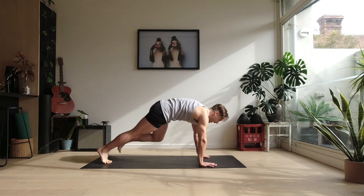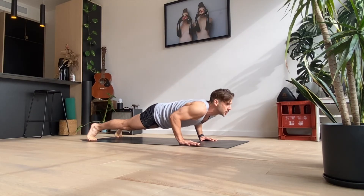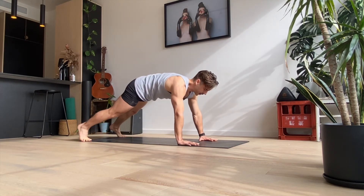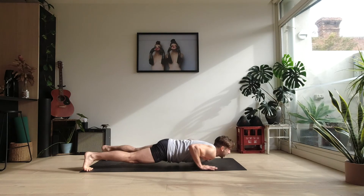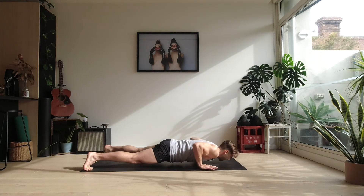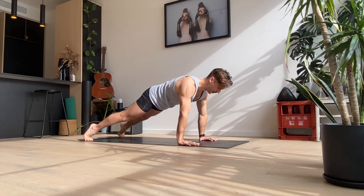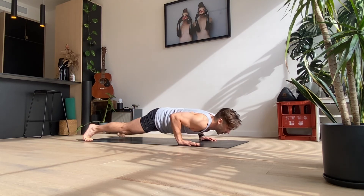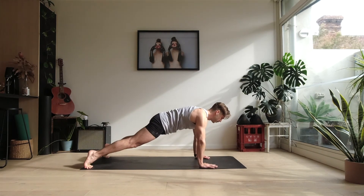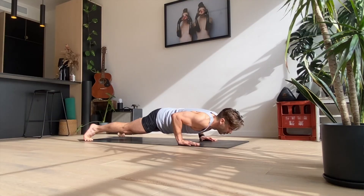Down onto the ground — last exercise to get us woken up this morning. Into push-ups with a pulse: three, two, one and back up. Eight of these. You can drop down to those knees if you need to, up on those toes to start off with. Let's go — down, one, two, three and up. Two: down, one, two, three, up. Three: down, one, two, three and up. Four: one, two, three and up. Five: down, one, two, three and up. Six: down, one, two, three and up. Two more: down, one, two, three and up. Last one: one, two, three and up.